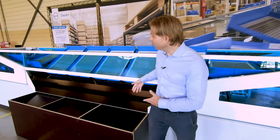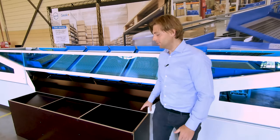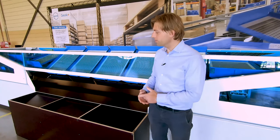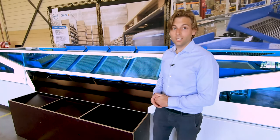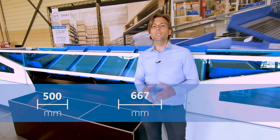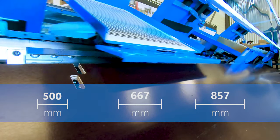After the switch section come the outfeed sections, which are always supplied with a wooden slide plate. We can connect the wooden slide plate with all kinds of exit mediums such as carton boxes, wall containers, pallet boxes, or chutes. There are three different chute pitches: the smallest one is 500 millimeters, the middle one is 667 millimeters, and the largest one is 857 millimeters, which is used for instance for pallet boxes.